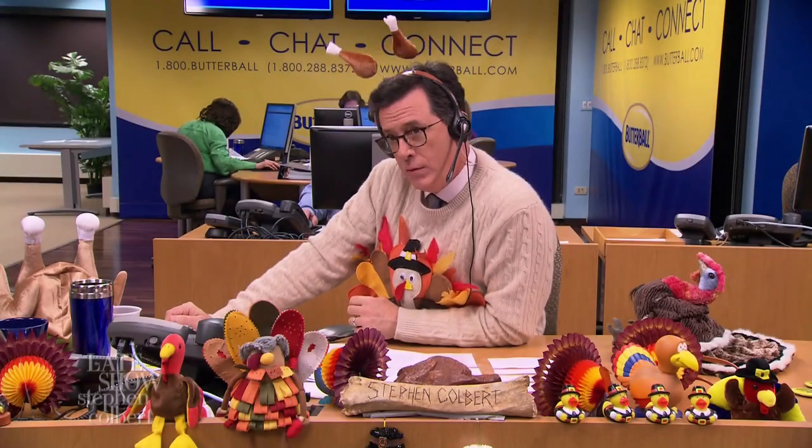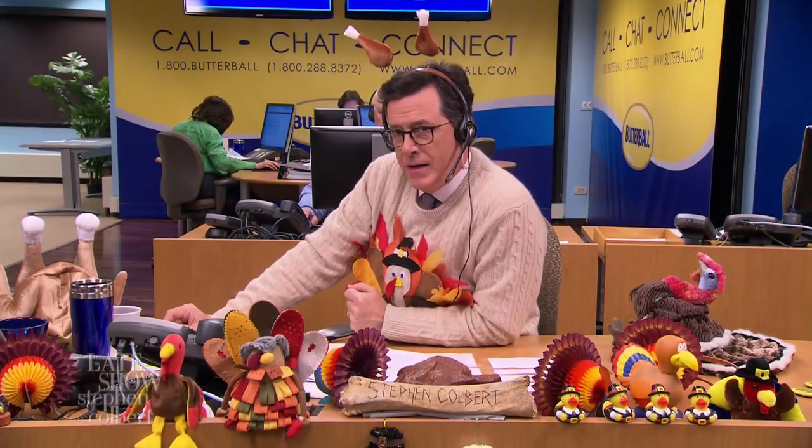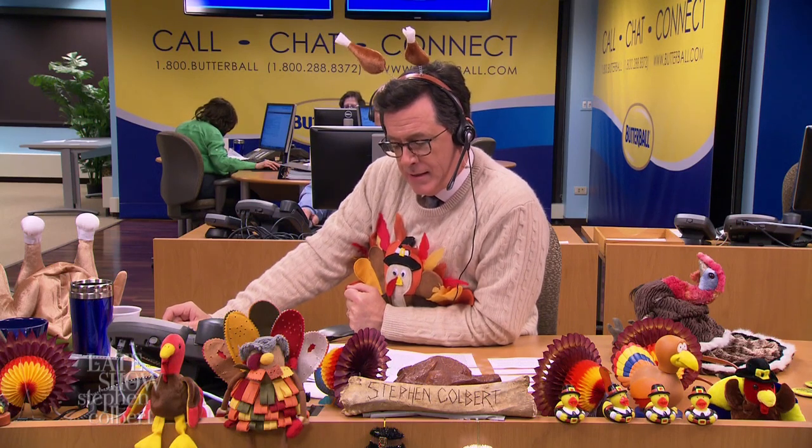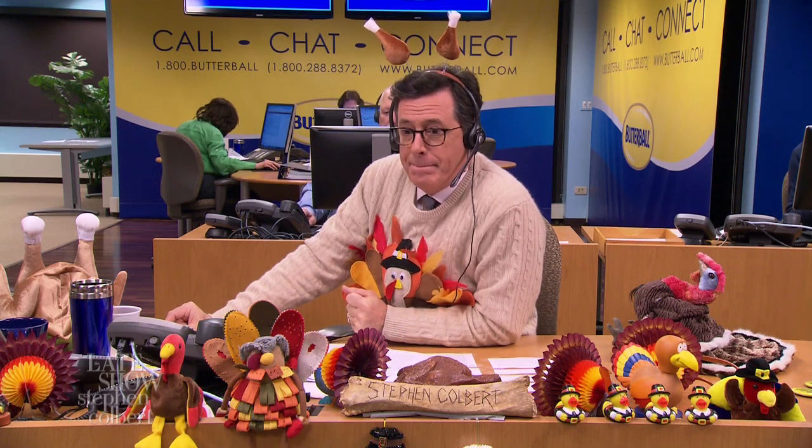Hello? Hello? Le ligne de dindon. Je m'appelle Étienne. I speak English. Oh, anglais. Parlez-vous français? I don't speak French. I speak English. My English is very bad.